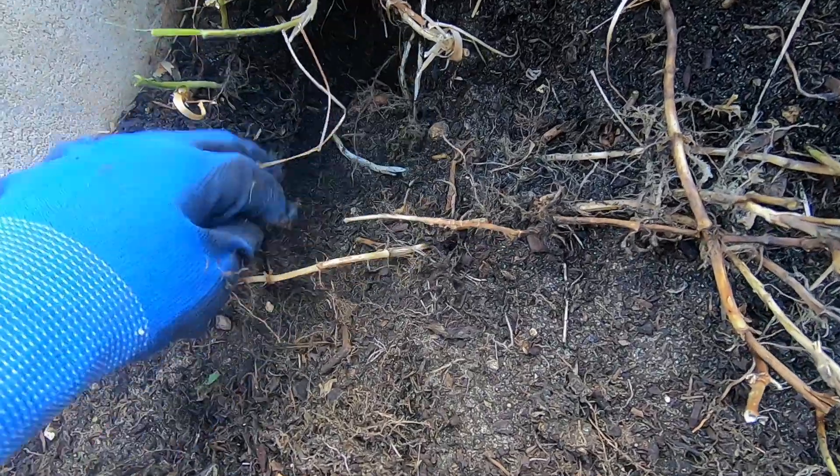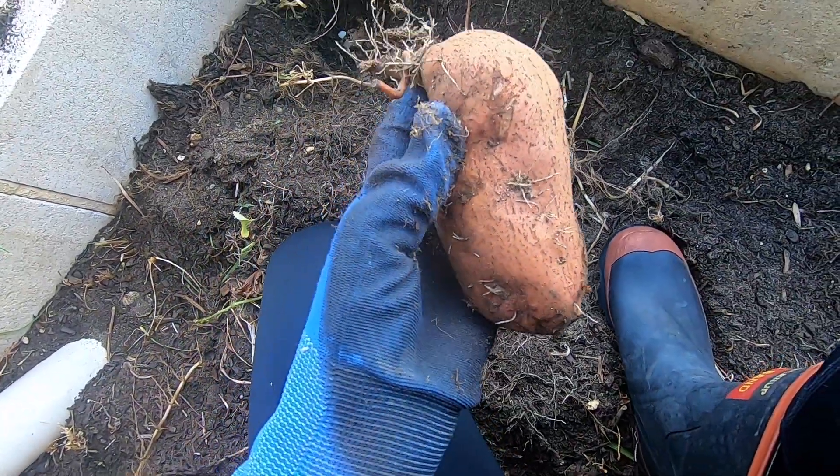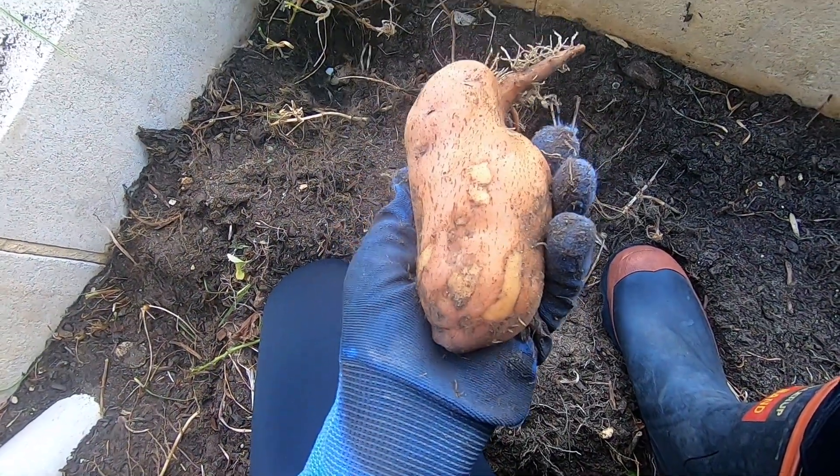The only other thing you need to consider really is rats. Once the tubers start growing, they'll start coming up out of the soil, so if they are exposed you may have some trouble with rats getting to those. I just check every now and then and often harvest throughout the growing season to make sure that none are above the surface.